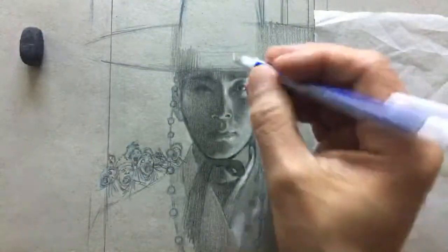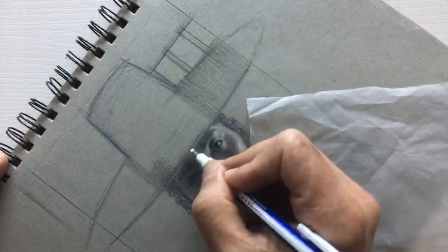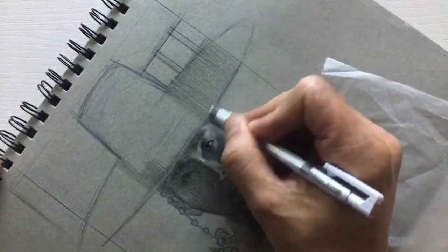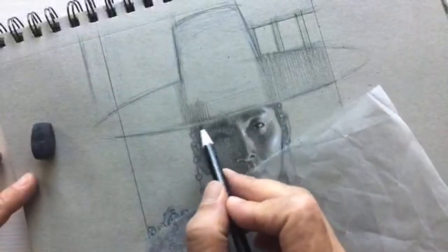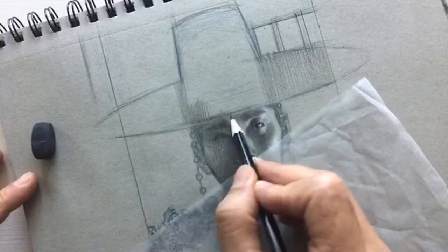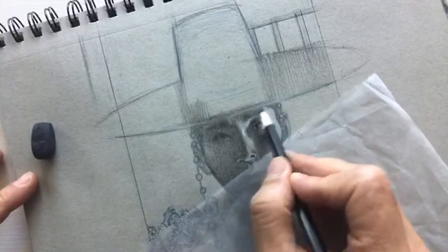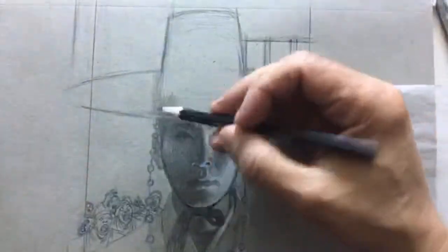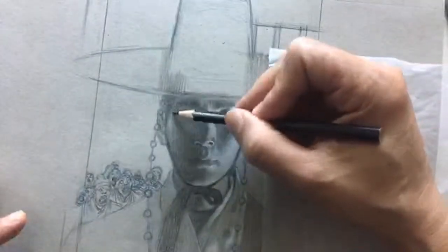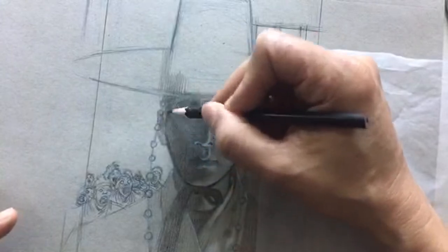This whole thing has to be a lot darker. Let me rotate my paper. Again, the rim of the hat — the main light source for his face is coming this way, so the rim is actually brighter than his face. I'm not going to have a really tight edge, that edge was too hard. People like to focus on edges but this whole thing is way too bright.